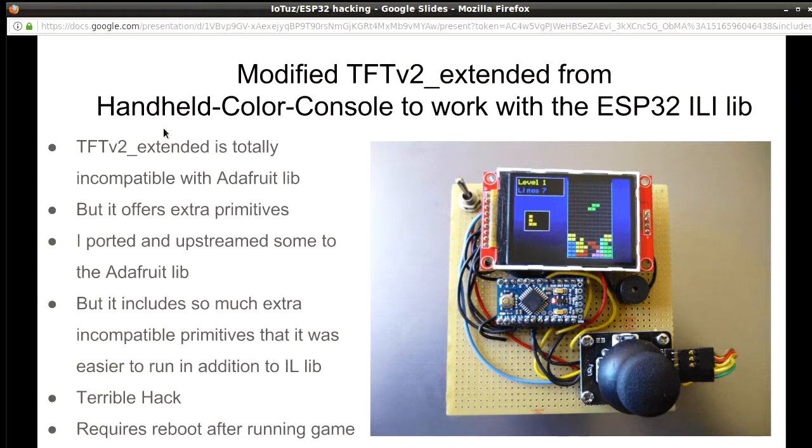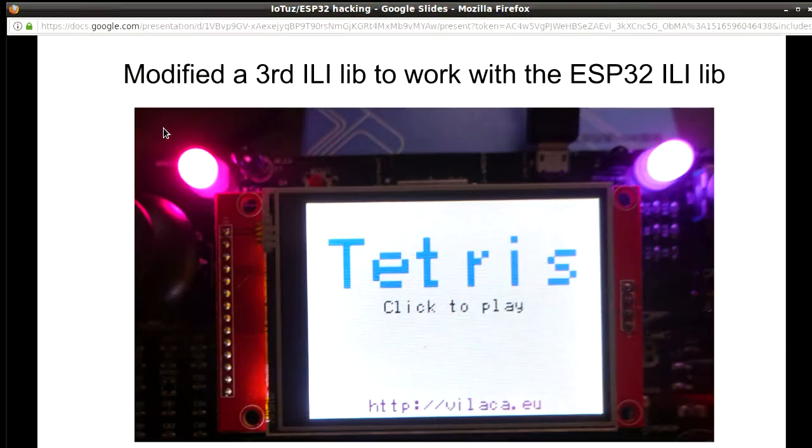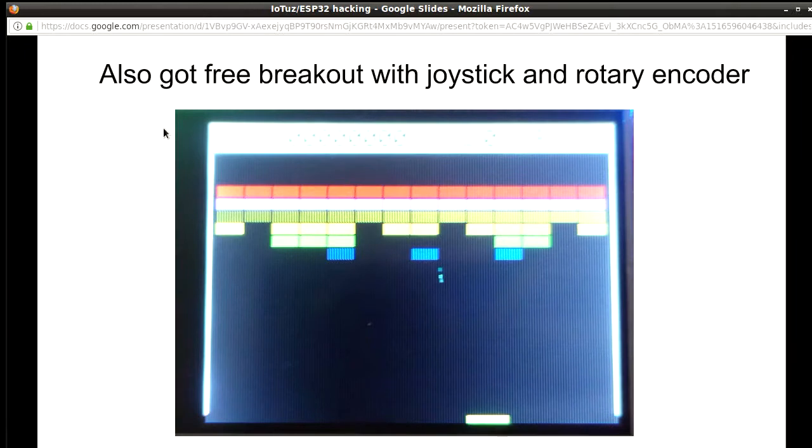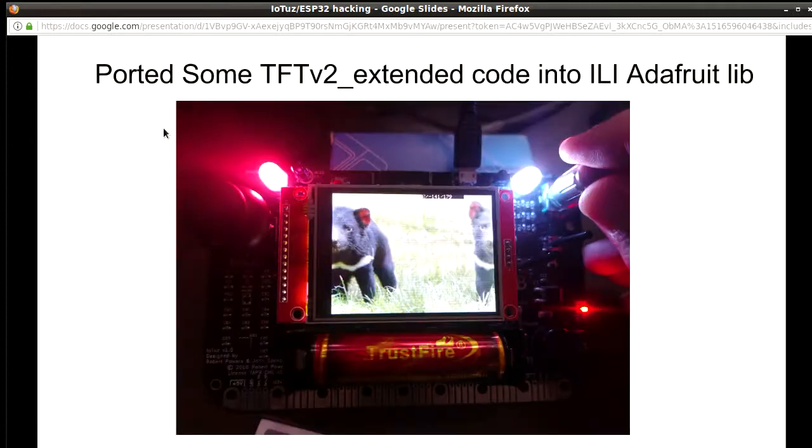I wanted to reuse existing stuff, because a good programmer is a lazy programmer. There had to be some Tetris code out there for Arduino, and sure enough there was. It used a different version of the TFT library that wasn't quite compatible, so I had to steal the primitives and port them to the library for this chip. Eventually I got Tetris working, and also a version of Breakout — both quite fast once I had proper drivers for talking to the screen. I also found code from yet a third version of that library that allowed displaying bitmaps, scrolled by the rotary encoder.